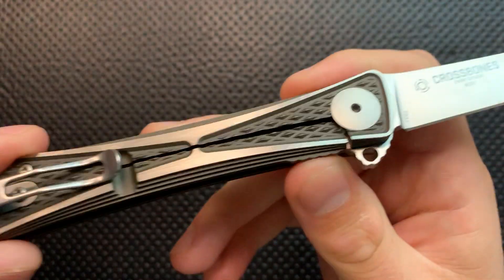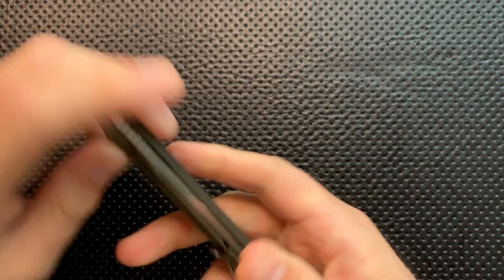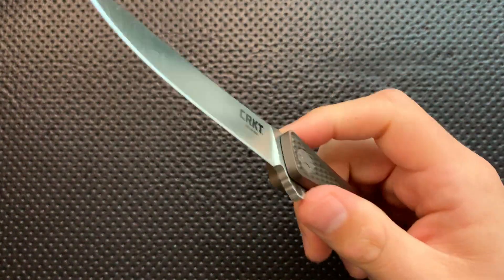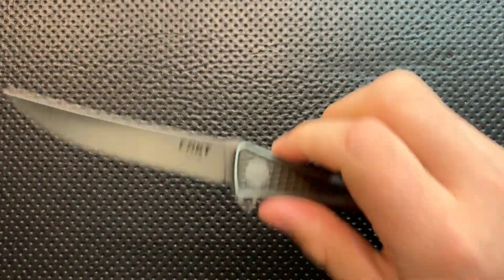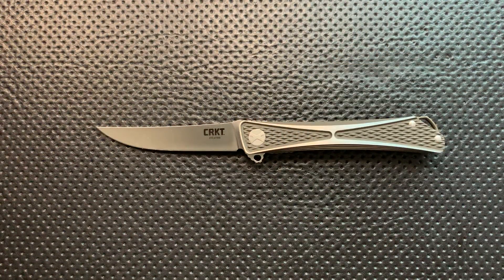You're going to like it even more because the materials are very very nice. We've gone to a titanium frame lock and M390 blade steel. M390 is, if not the best blade steel out there, among the best — it's chemically the same as 204P and 20CV roughly. It's a very very nice blade steel, and it's really nice to see that on a higher-end version like this.